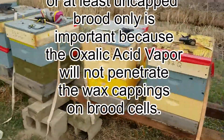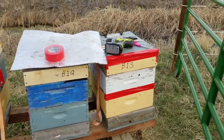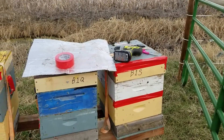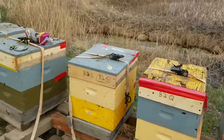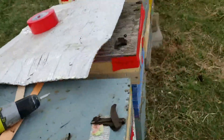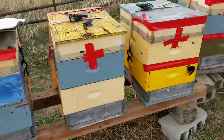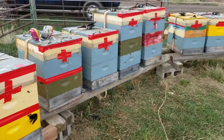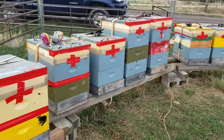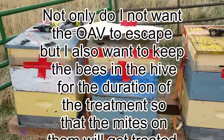I'm going to go ahead and treat them all today, because it's not going to hurt the ones that have brood to get a treatment — it's just not going to get the mites that are down in the cells. I've come out here and you can see the duct tape on the hives. I duct taped the entrances and also duct taped any openings, including some top openings because I have quilt boxes with ventilation. I don't want the oxalic acid escaping from there, so they're all sealed up.